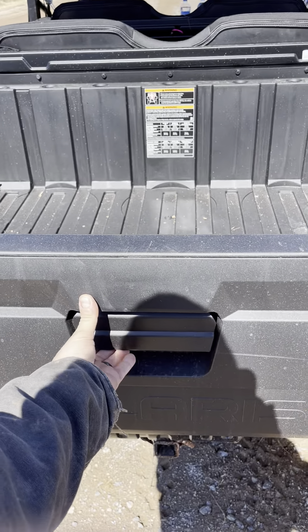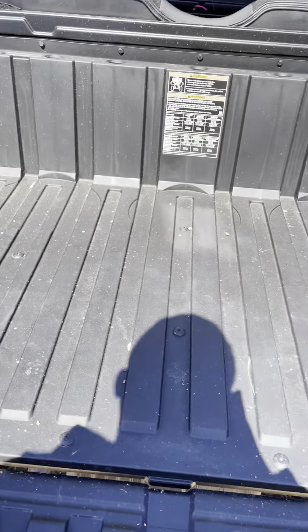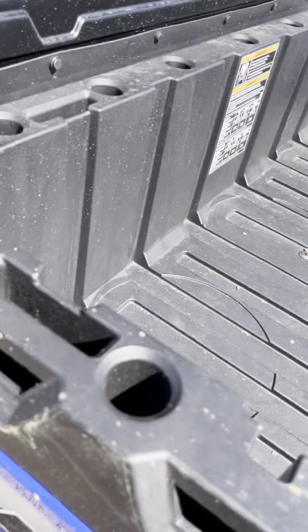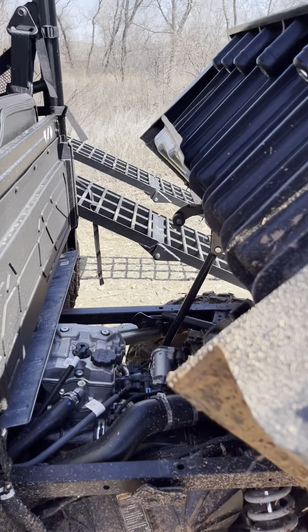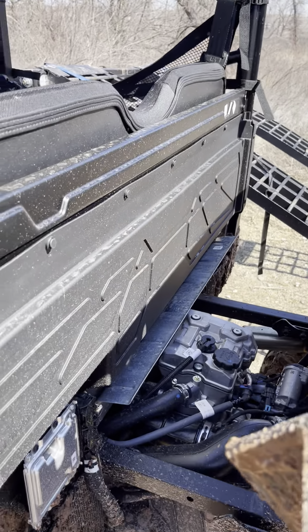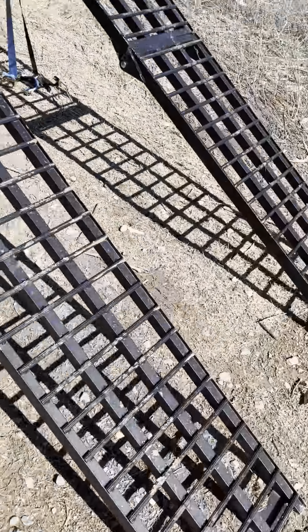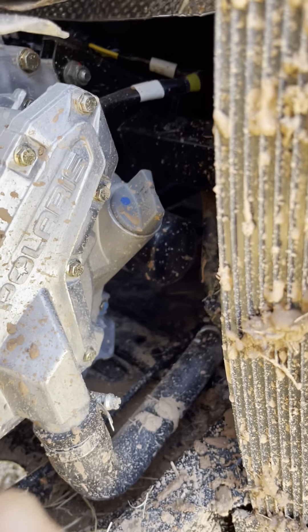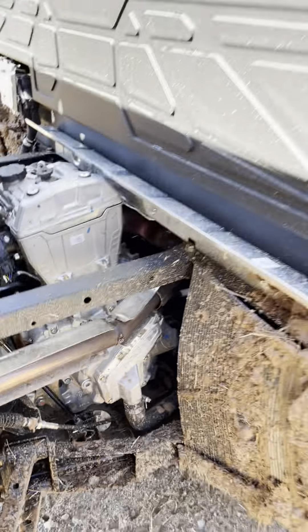I love the tailgate — it's really nice and useful. It drops open and says 250-pound weight limit; I'm about 210 and I've sat on it with no problem. The bed can carry 500 pounds or something. Nice tilt bed opens right up with a kick of that lever. Easy access to everything — the oil filter is really easy to access, and the fill and dipstick are right there, easy to get to from underneath the seat.